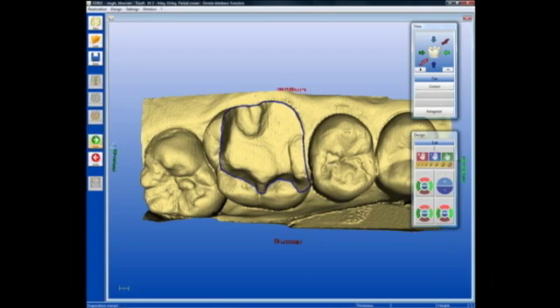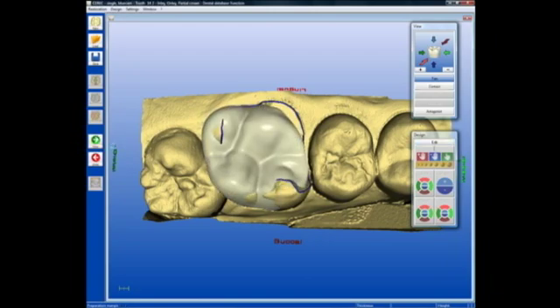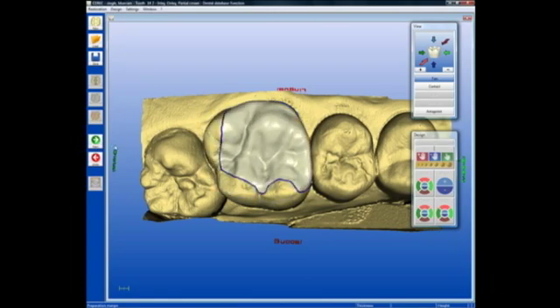At the next step, which is the actual design proposal or biogeneric tooth proposal step, you'll see what amounts to a generic full coverage crown that is adjusted and shifted relative to the prep, the bite registration, and also the proximal tooth surface.